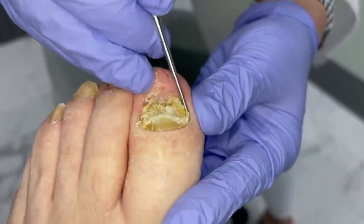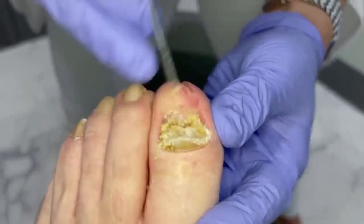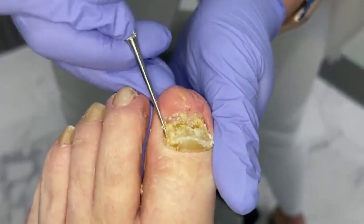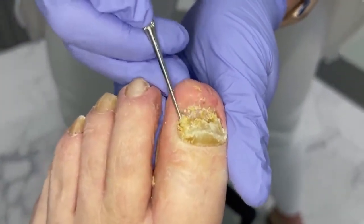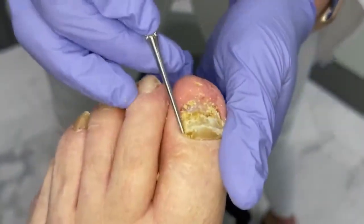Were you having issues wearing shoes? I started just in the last week — really bad. Well, I'm so happy you came in. You can see how easy and not painful this is.